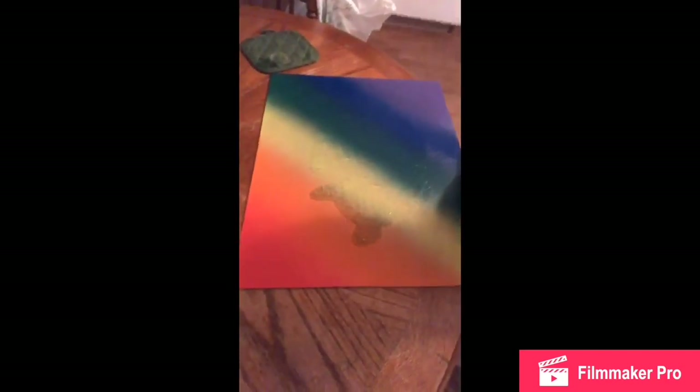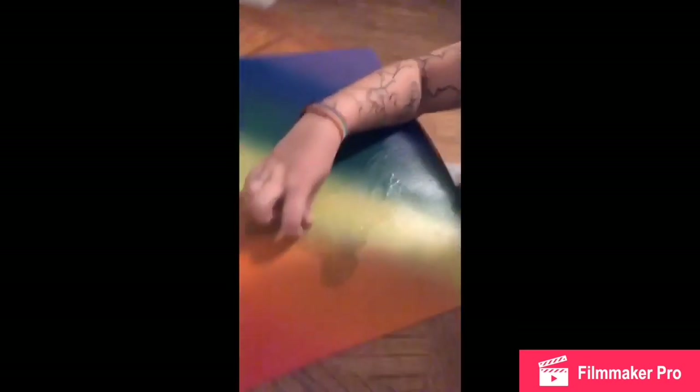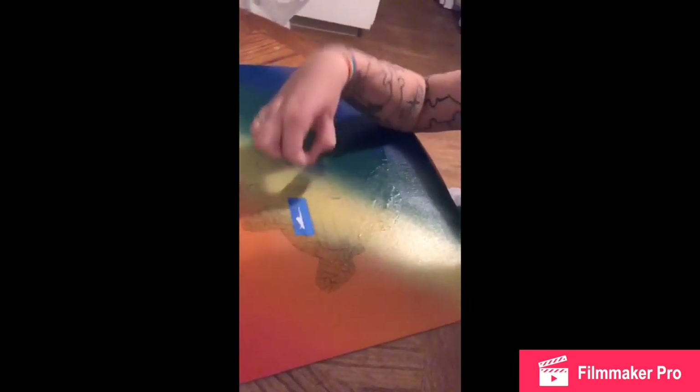I'm sick and stayed home, so sorry if my voice sounds rough. A few days ago I finished the spray painting of the cat. Now I've got to take all of the tape off — let's see how it turned out.